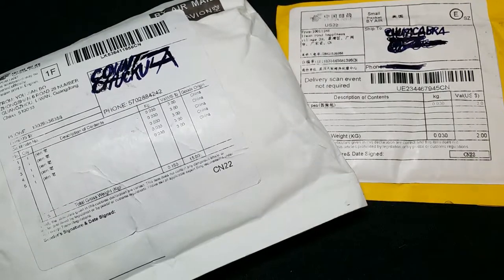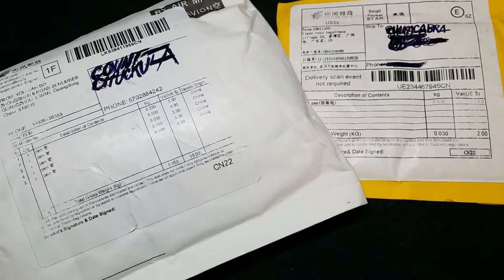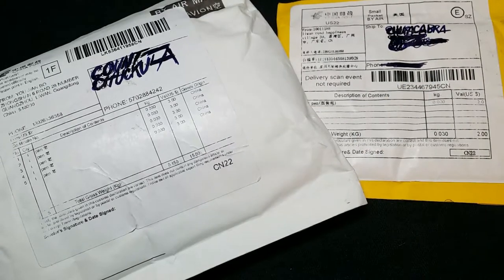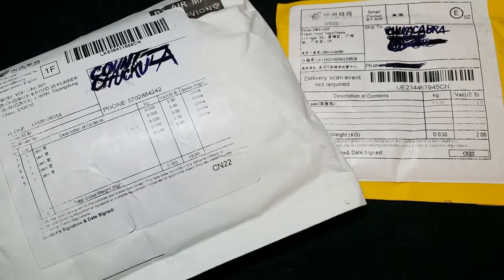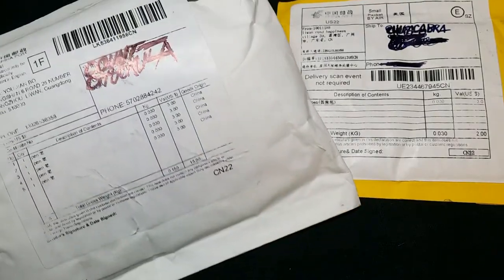Alrighty, welcome to Creepy Nibs everybody. I'm just going to film this unboxing and decide if it's pointless or not. I may or may not put it in the video. So, here we go.